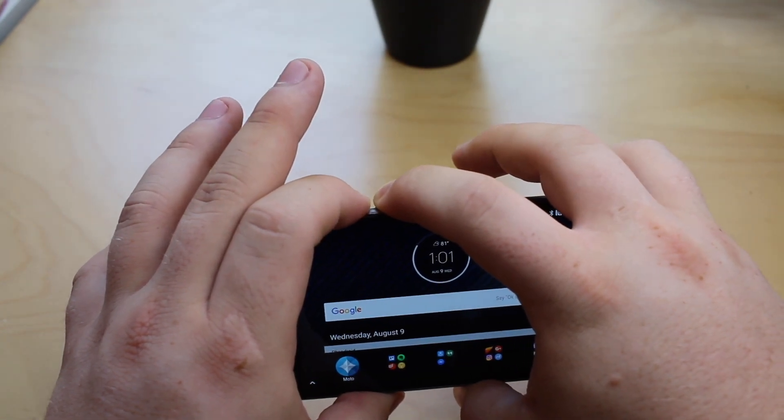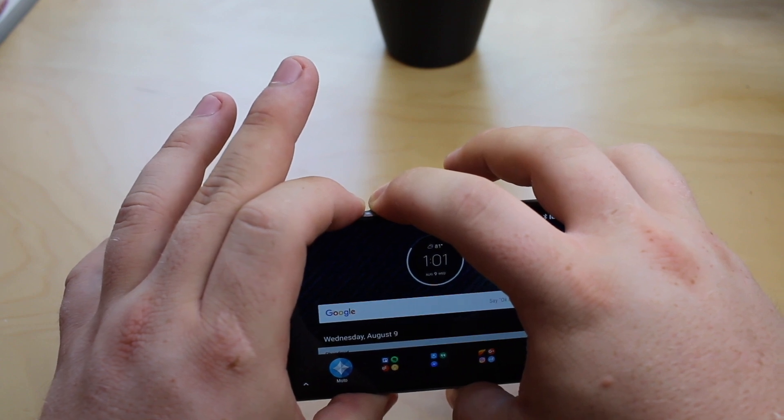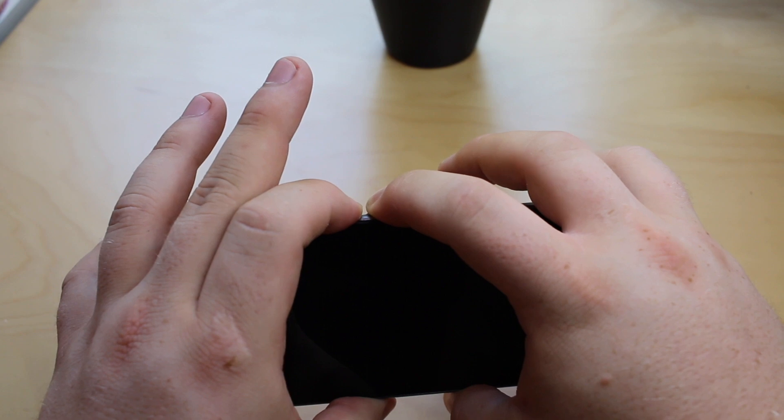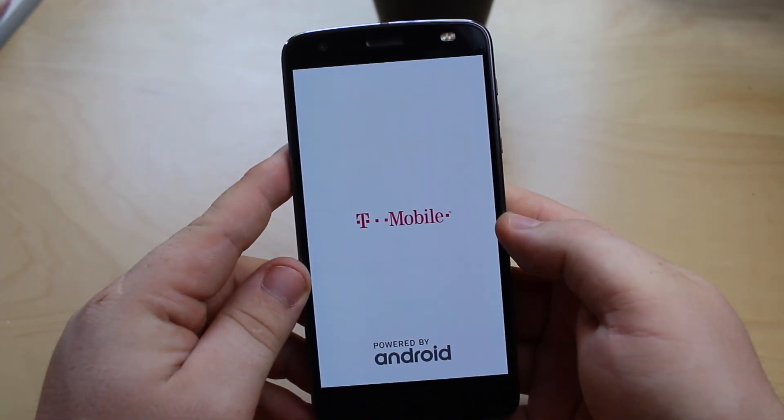It'll take a screenshot at first if it's not frozen anymore. And then after a few seconds, it'll automatically reboot — and then you just let go. And as you can see, the phone's rebooting with no problems.